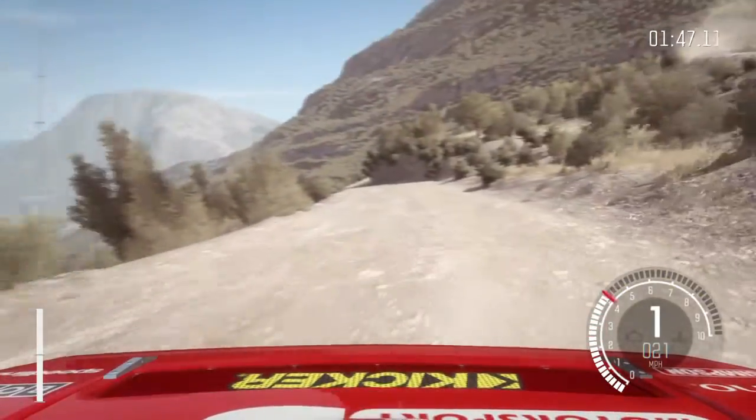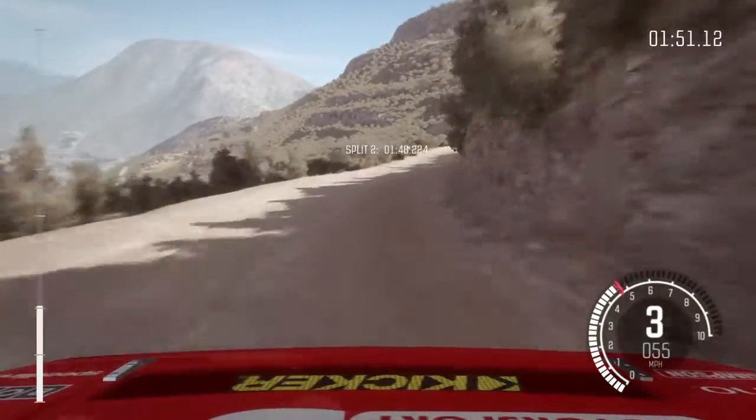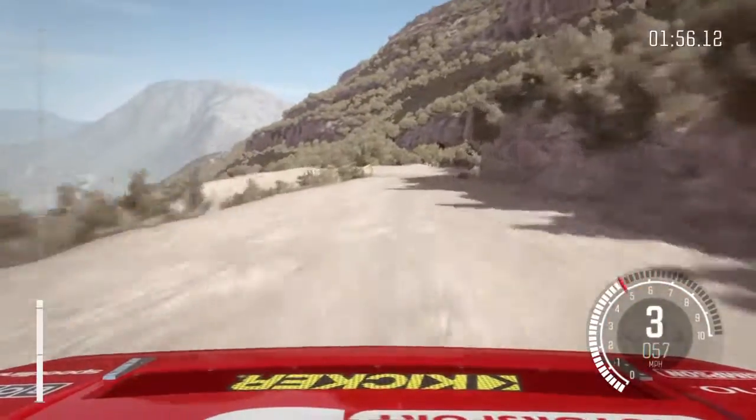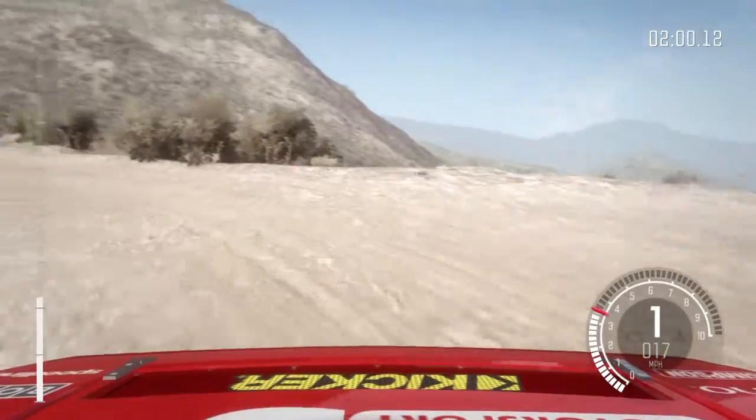Left 6, into right 6 long, 80, over crest, left 6, braking, 60, down, acute left, 100, down, over bumps.